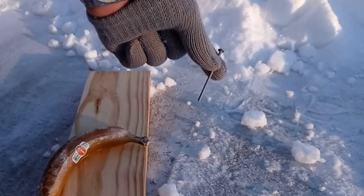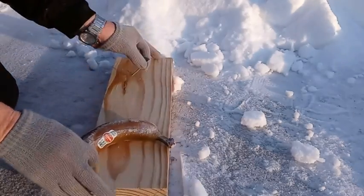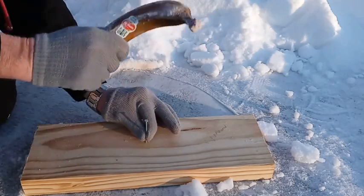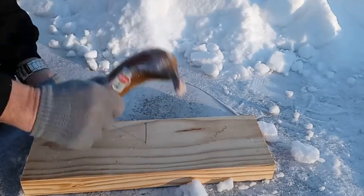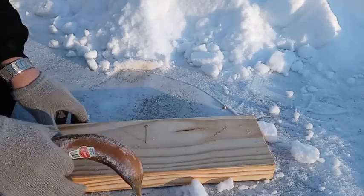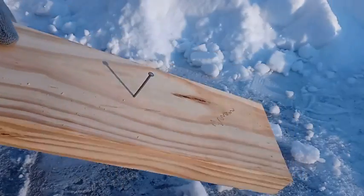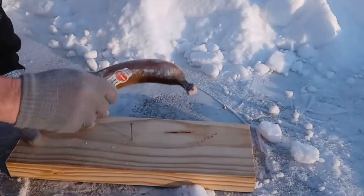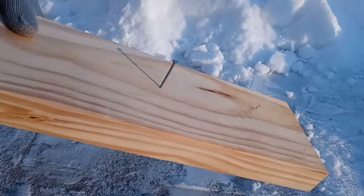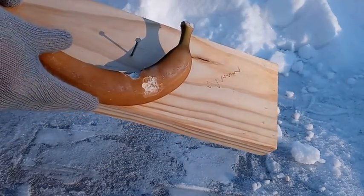Got our banana, got our nail. Wow, that's pretty impressive. You know, if you had to, you could use a banana to drive a nail.